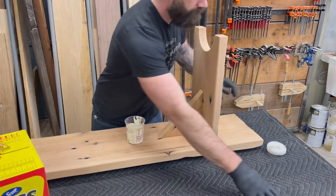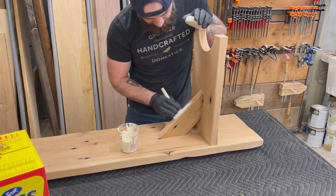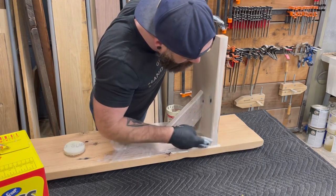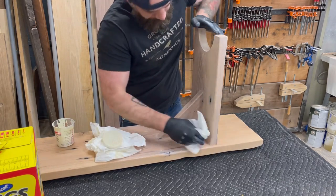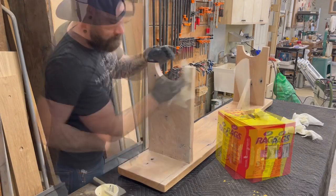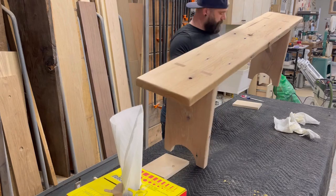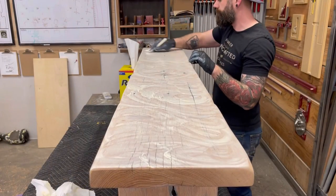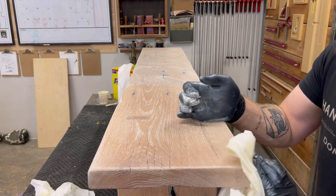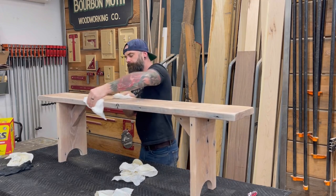To finish this bench I am of course using Rubio Monocoat Cotton White, because it's oak and that seems to be the only thing I know how to put on white oak. It was at this time that I realized I probably should have pre-finished all these pieces before putting it together — it would have made my life much easier — but I just went slow and in the end I was able to get finish into all the little nooks and crannies and under my brace piece. Once I got the bottom all coated in finish, I flipped it over and started smearing finish on the top. Not too bad for two boards and two days of work. Hopefully my wife will love it.